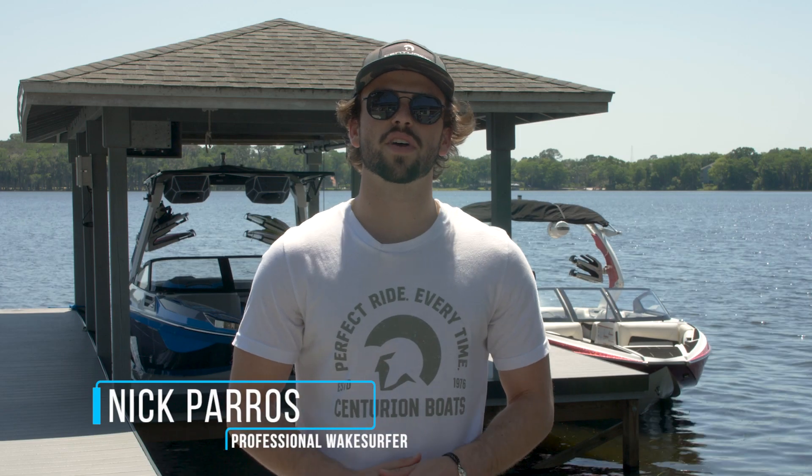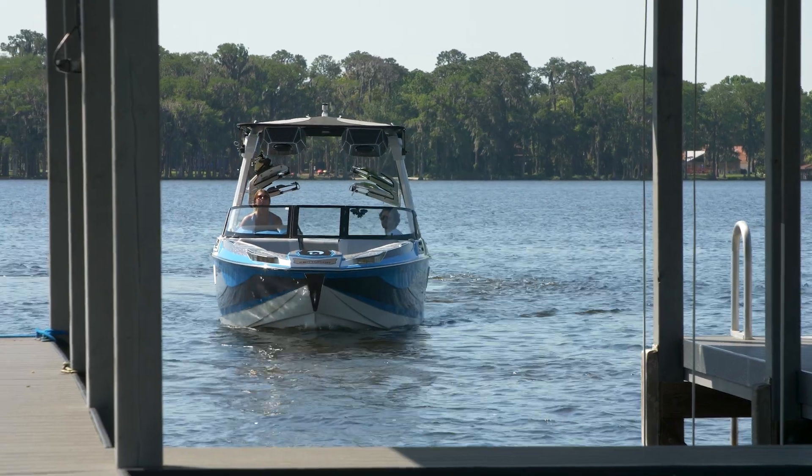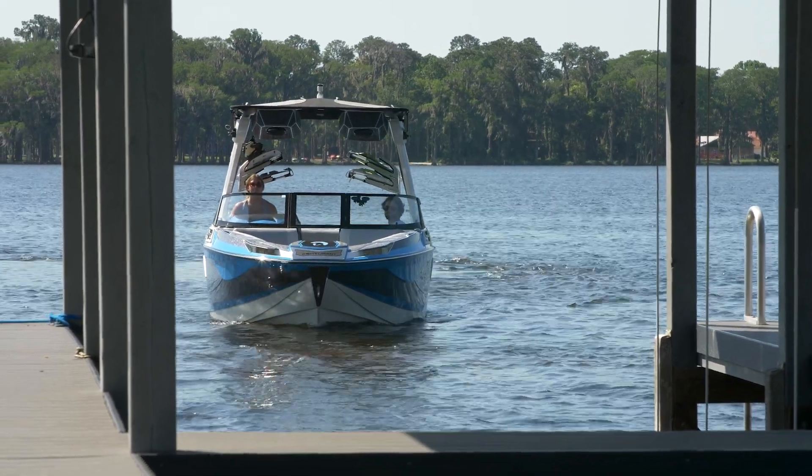Hey everyone, Nick Peros here, professional wake surfer and Centurion Boats team rider, and today I'm going to teach you how to pull your boat into the lift and how to dock it.